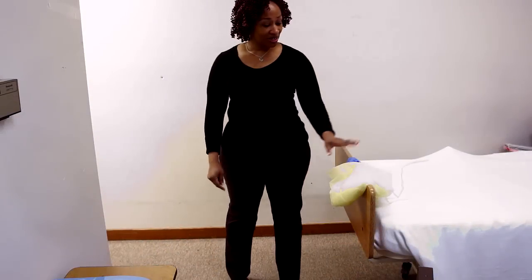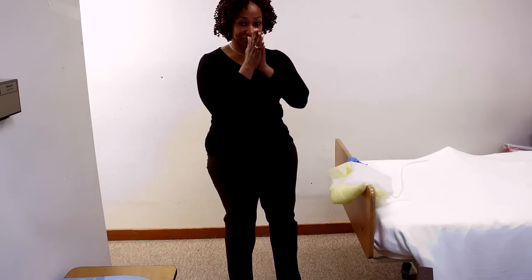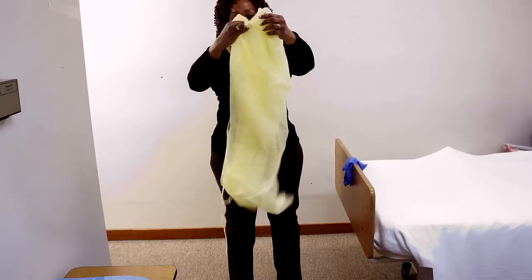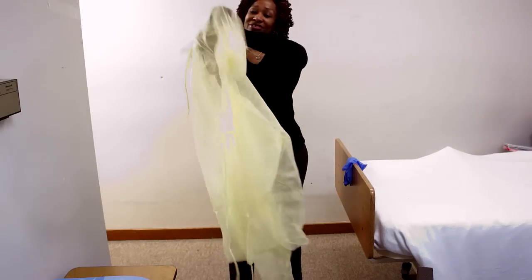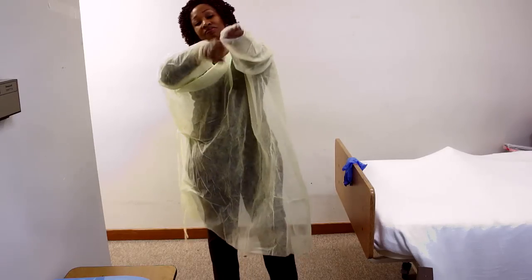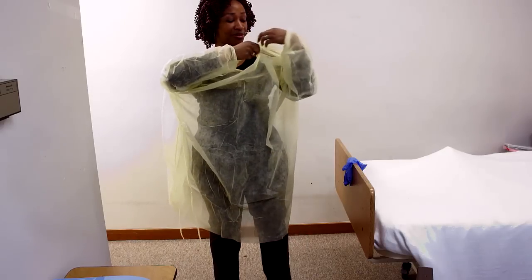Today we're going to demonstrate donning and removing gown and gloves. The first thing you want to do is wash your hands — simulation for state purposes. You want to pick your gown up and unfold it. Do not touch the floor, so if you're short, please hold your arms up a little bit higher. This is what we would use if someone was on isolation, to protect yourself and protect your patient as well.